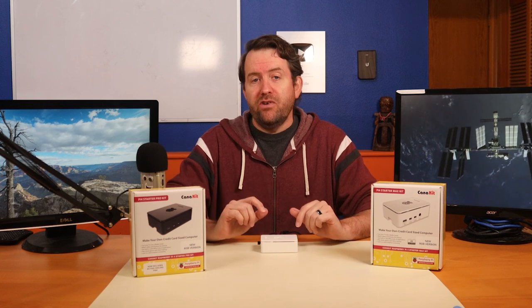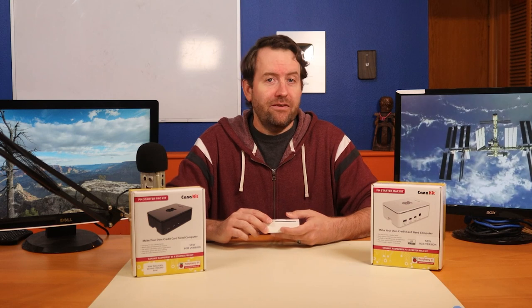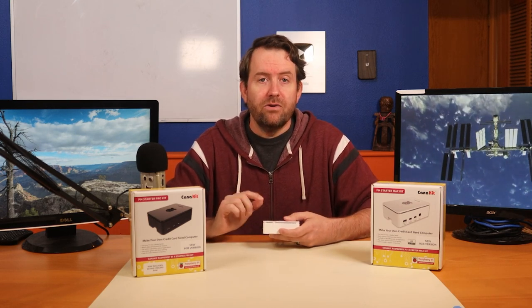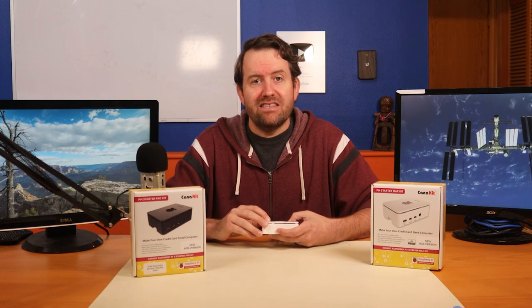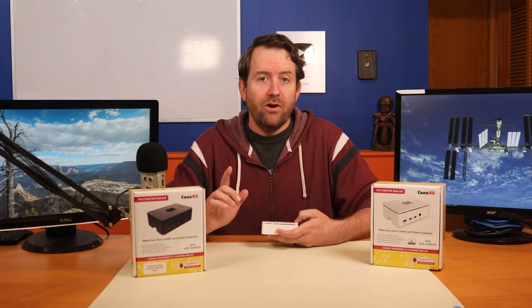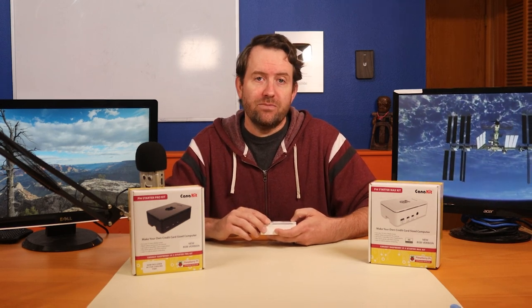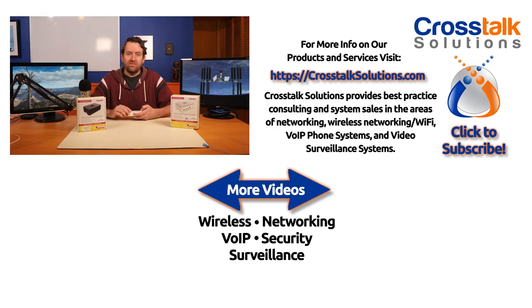Let me know what you guys think about the Raspberry Pi 4 8 gigabyte in the comments below. I would love to hear about your own use cases for a Pi with this much RAM, and make sure you click the links below for the new 8 gigabyte CanaKits available on Amazon. Those are affiliate links which don't change your price at all, but do get this channel a few extra bucks for the referral, which we absolutely appreciate.